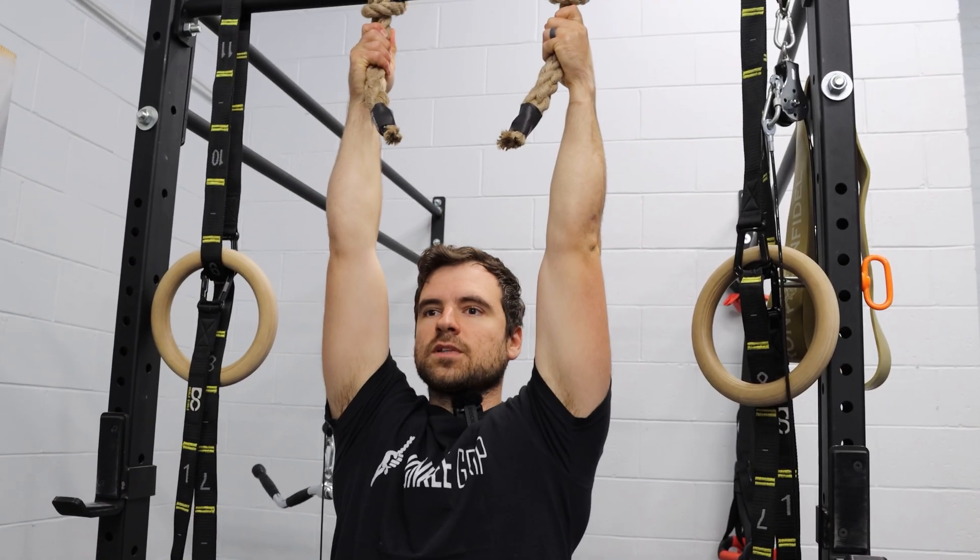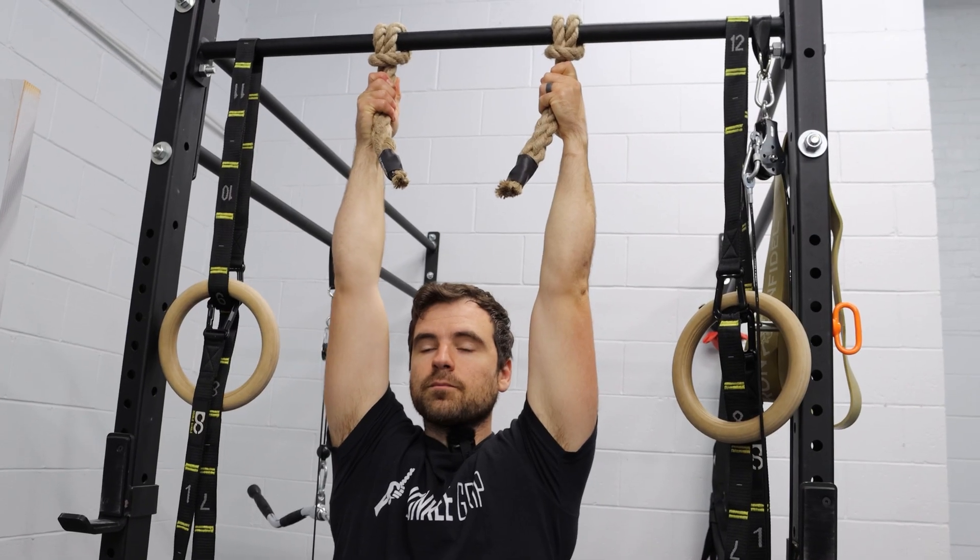They're underdeveloped, and that's the real reason your strength plateaus. Monkey grip dead hangs target that exact weak link. They don't just make your hands stronger — they forge the connective tissue that keeps you from breaking under stress.